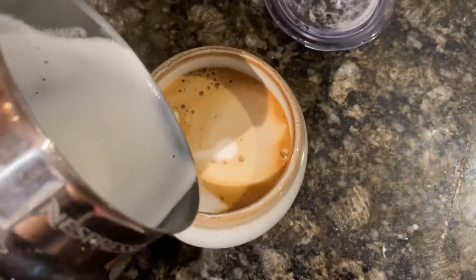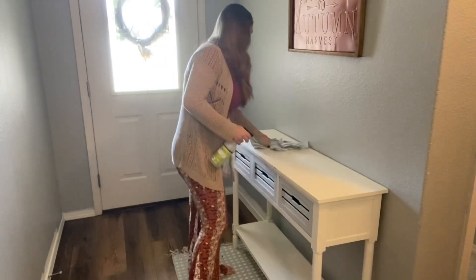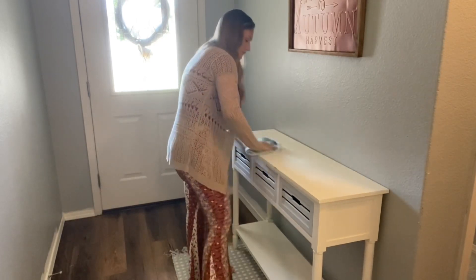I'm gonna start decorating my entryway table first, so grab yourself a cup of coffee and enjoy. I'm gonna clean my entryway table and then I will start to decorate.